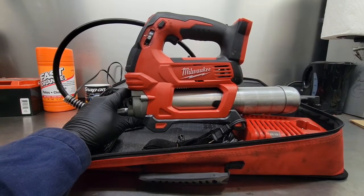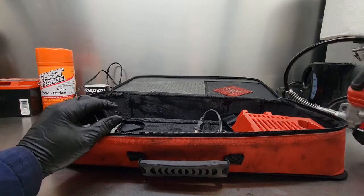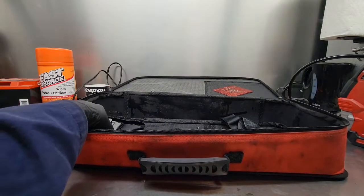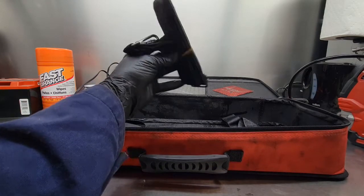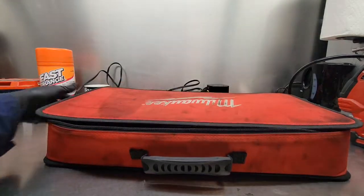In the kit comes an 18-volt grease gun. They include an 18 and 12-volt dual charger, a one and a half amp hour M18 battery, and this handy shoulder carrying strap, as well as this soft case.